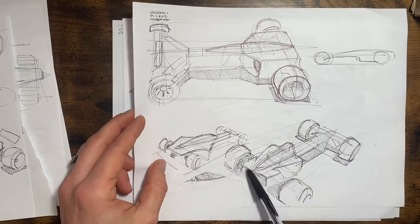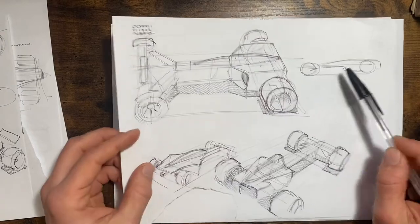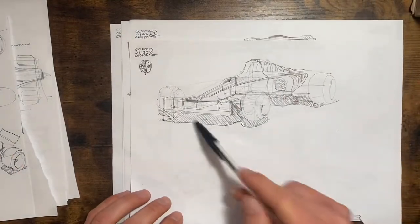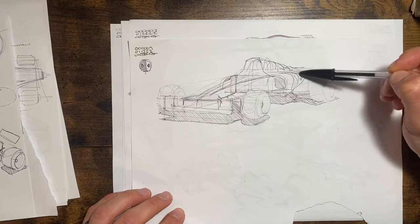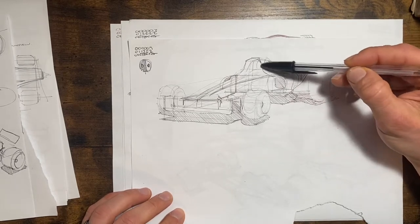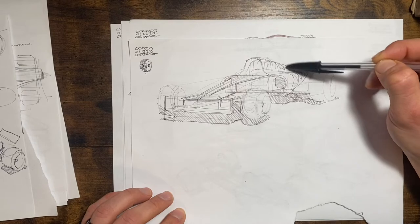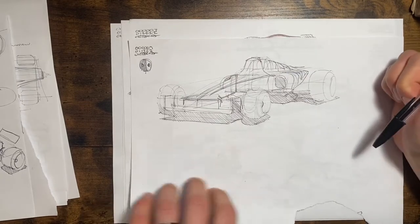Starting off with some side views again — going back in time, this is almost more car-like than F1 car-like. I think I was trying to focus on the section in here — thinking about it a bit more. As that shape for your head or helmet cutout goes back in space, how does it change, get smaller? What do those surfaces do as they wrap around and open up for the air intake?